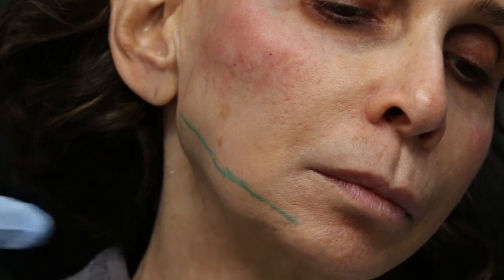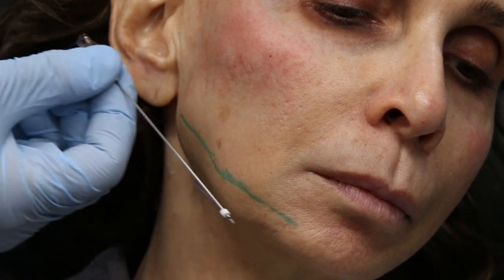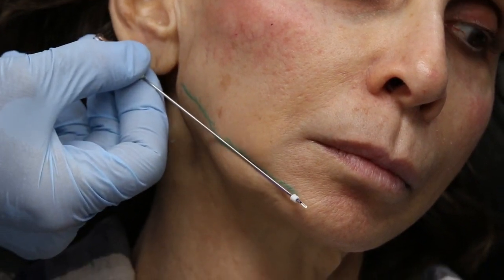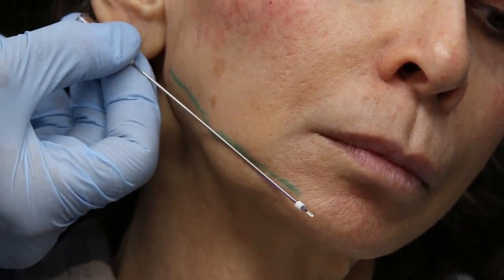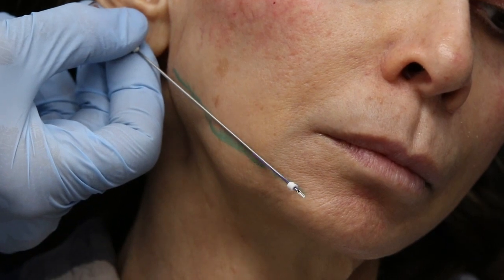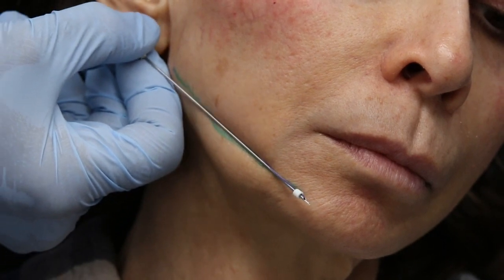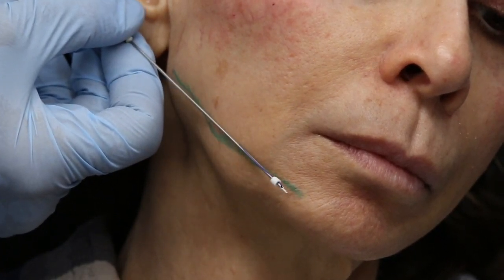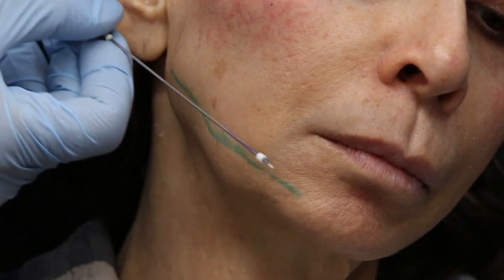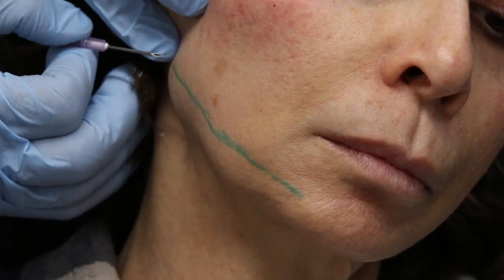We're going to start back here and let me take the thread and show you what we're going to do. We're going to introduce it here, go along this line, and really be able to grab and engage this tissue and pull this back and redrape it. These are 90 to 100 millimeter threads, depending on what you're using. You don't have to use the whole thread necessarily — you probably won't go to the hub on this — but there's plenty of lifting thread in there that will engage this tissue.